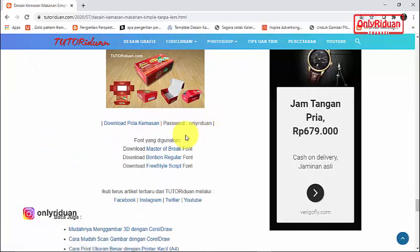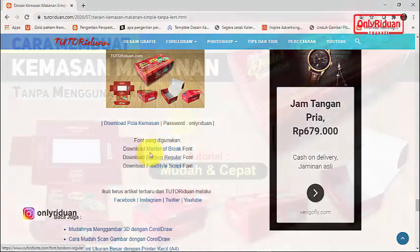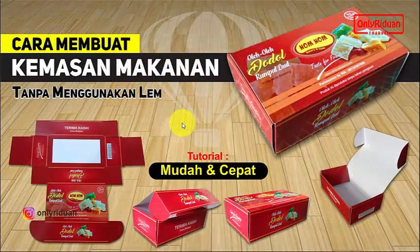Untuk pola kemasannya silahkan teman-teman download, ini link downloadnya dengan password 'only read one' semuanya huruf kecil. Font-font yang saya gunakan juga tersedia untuk didownload. Baik, kita mulai proses desainnya.